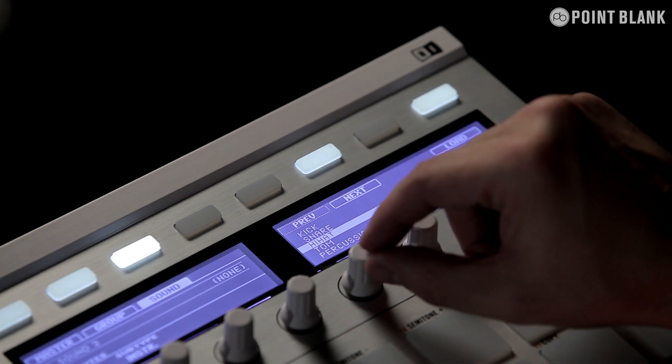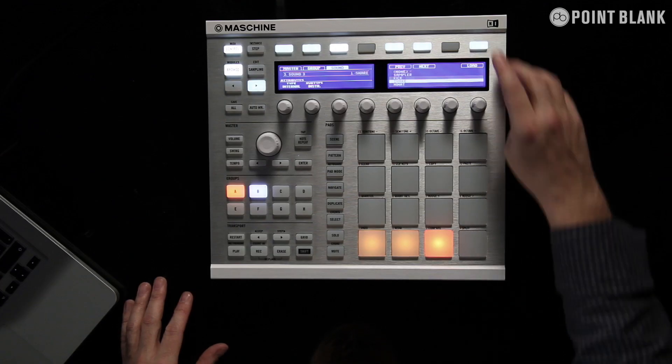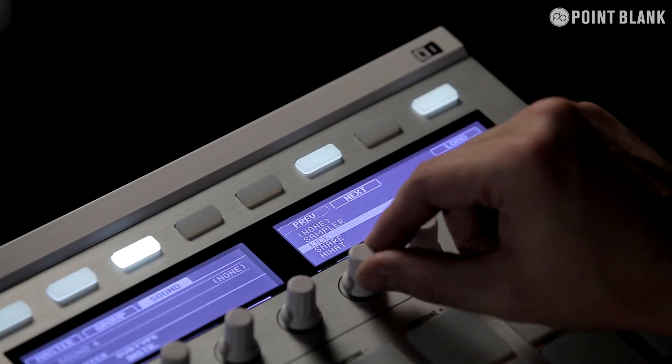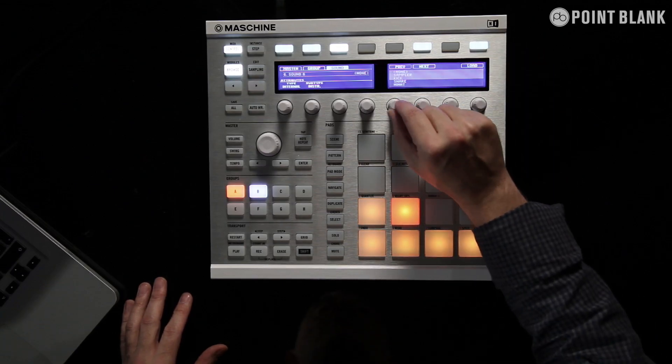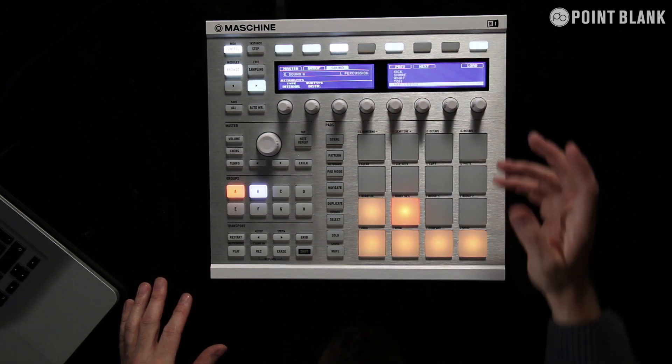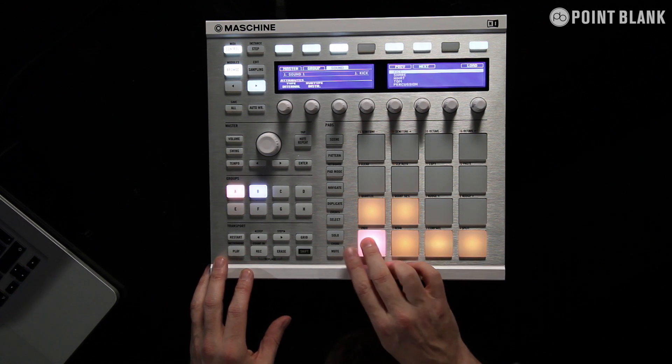It's very quick, very easy. So a second snare on this pad. And then we're going to load in a hat on the next couple of pads. Finally, I'm going to load in some percussion. So now we have the sounds that I need loaded on the pads.